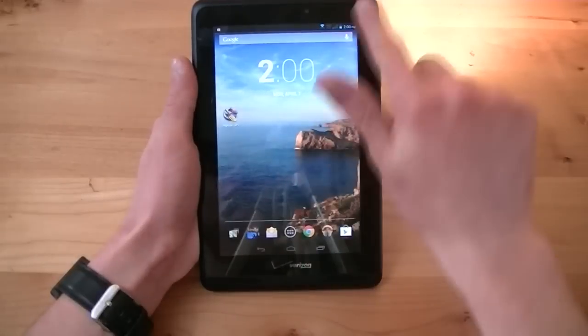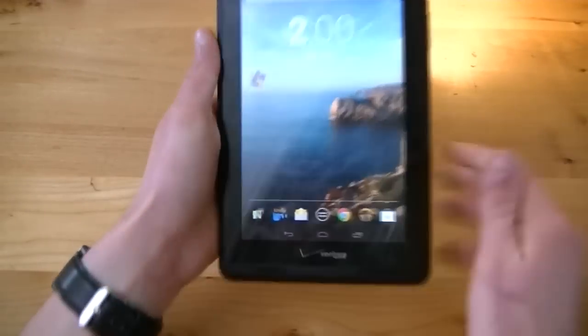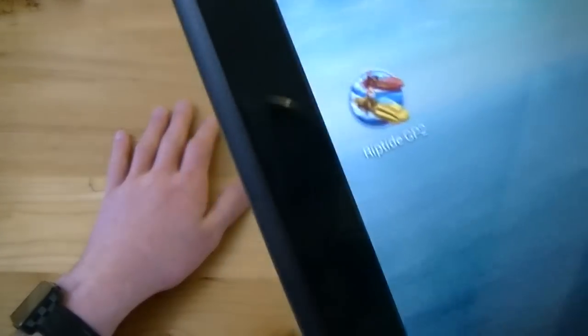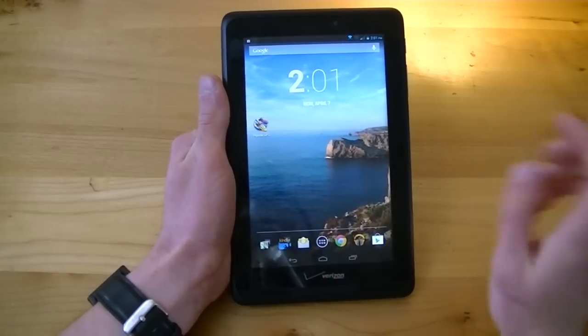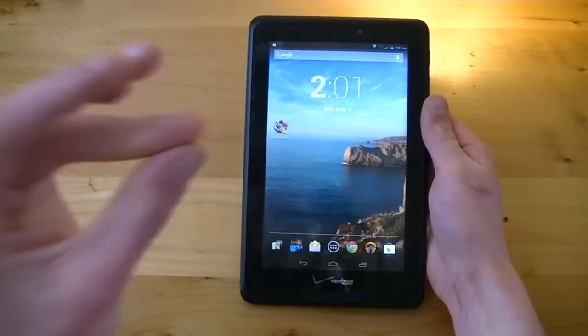I'd also like to touch on that display. This is a 7-inch display. Verizon is calling it an HD display, and it is technically high definition, but it's only a 1280 by 800 HD display with around 216 pixels per inch, and it's really quite poor to look at. Colors are decent, but viewing angles are pretty poor — it gets blurred out and washed out quite quickly. Text is quite fuzzy at times, and icons look really fuzzy. Especially after having used 1080p devices like the Google Nexus 7 with its 1920 by 1080 Full HD display, this display really pales in comparison. It gets the job done, but it is far from the best.